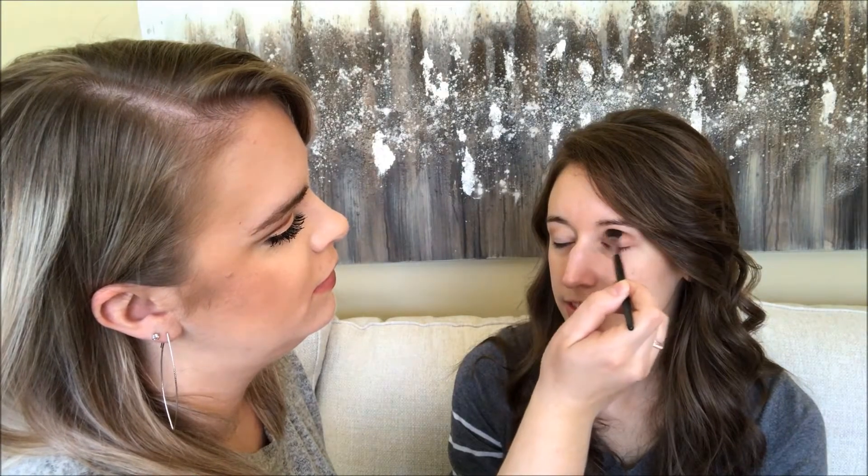But you don't wear eyeshadow every day, right? I do — it's just really light. Neutral. So it's almost like I don't even have it on. I'm going to start with this color as a transition color. I found this brush, which is also Mary Kay — surprise. I'm going to put a little bit more on your other eye so they match. They can look related.